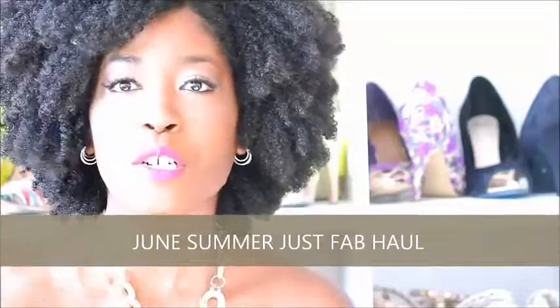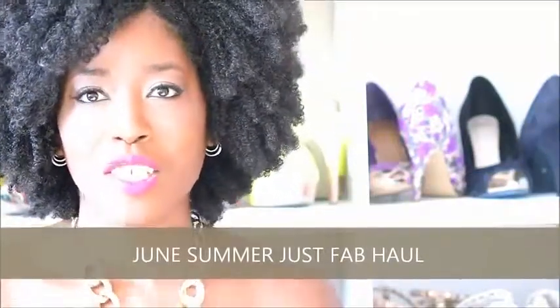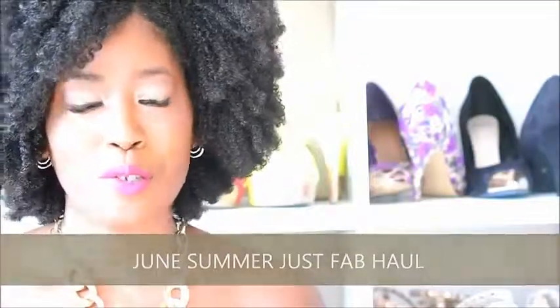Hi guys, so I'm here with my end-of-the-month Just Fab haul and review. Pretty much everything that I'm showing you is true to size except for one heel, and those are the only ones that I had to exchange. So I'm just going to go ahead and jump right in.